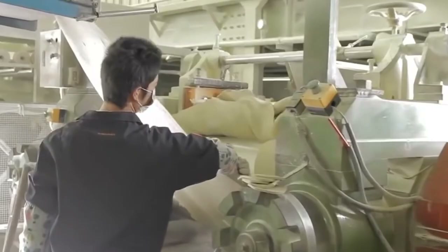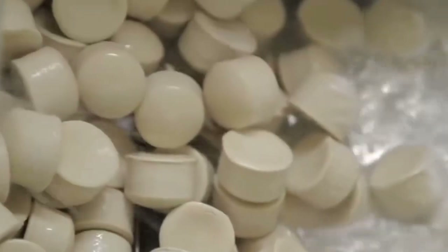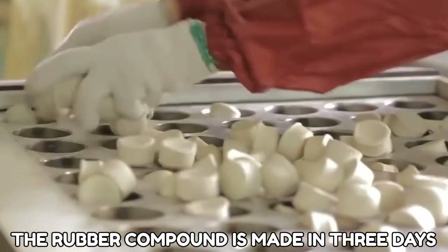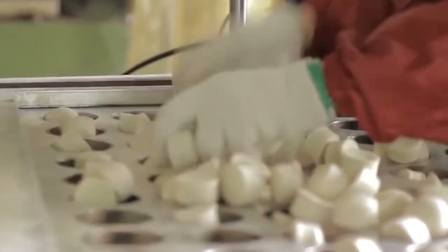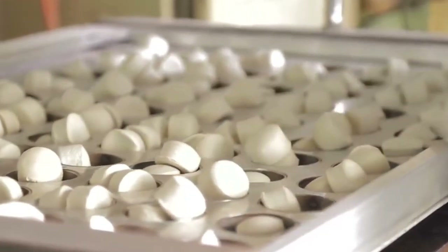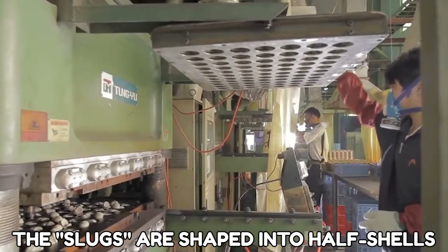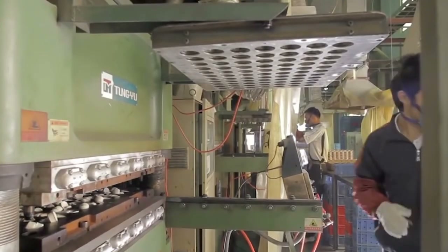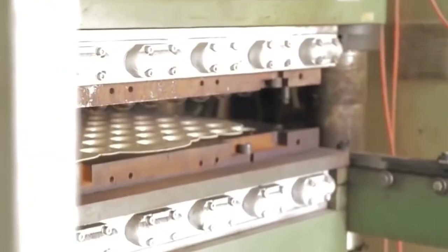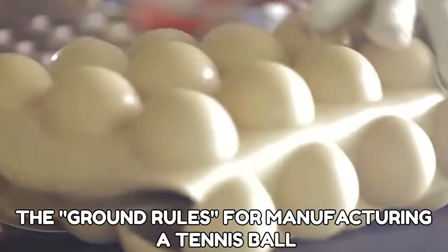Number 3: Tennis Balls Manufacturing Process. A tennis ball needs far more than braided wool felt — it necessitates precise specifications and plenty of adhesives and heat. The rubber compound is made in three days, and then steel rollers knead and thin it before machinery heats and cuts it into portions. After that, the slugs are shaped into half shells. The first of three curing stages hardens the slugs into half shells.